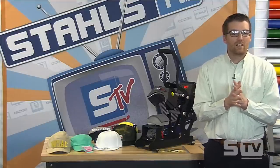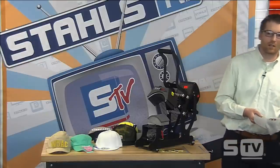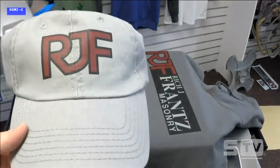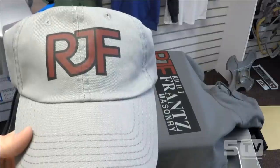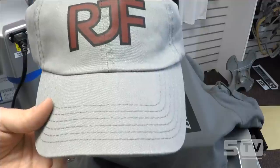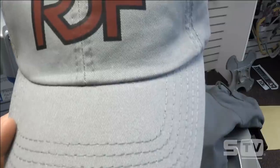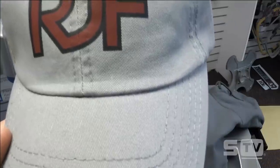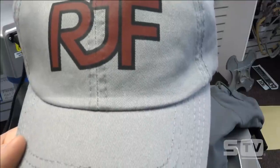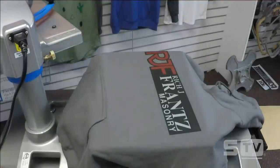One question: can we see a close-up of the transfer over the seam? Here you can see it directly over that seam — you're not really seeing any imperfection. You can see the seam slightly through the print, but it's a really nice high-quality print.